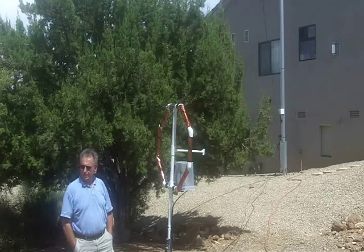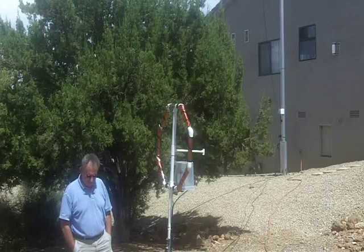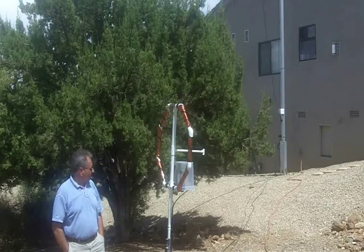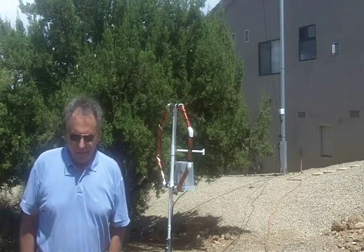Excuse my sunglasses here — I'm in the hot Arizona sun. It's very uncomfortable and very difficult to film today, but you're going to see some great resolution pictures with the sunlight. We'll walk over here and go inside and observe these antennas.